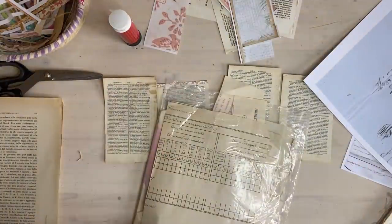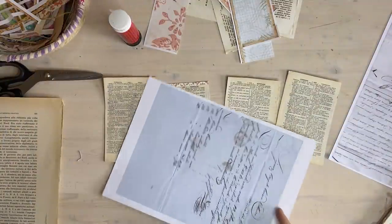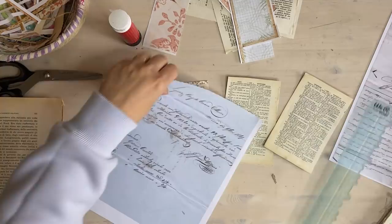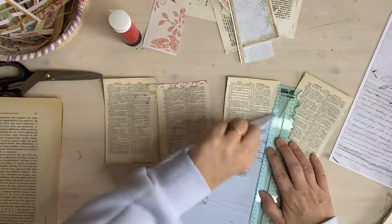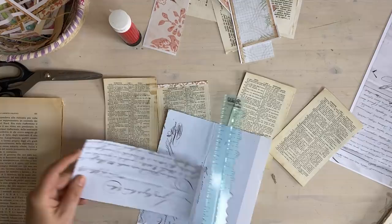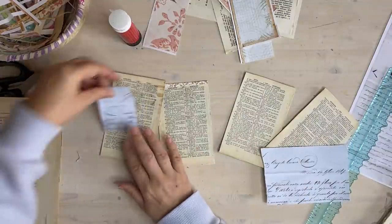I don't have much left - I need to print all my letters out again and my ephemera, I can't find it. I just want little bits and pieces of letters. Now this one is printed on card stock - it's not quite as well defined as on regular paper. I'm just going to take the borders off. I'm just going to tear a piece off and stick it on without even thinking about it.